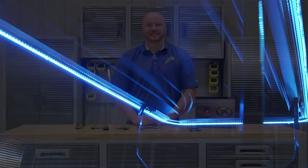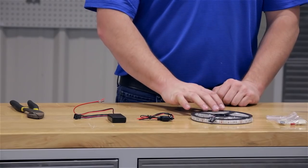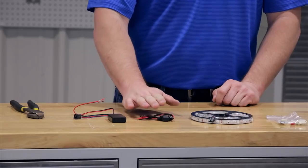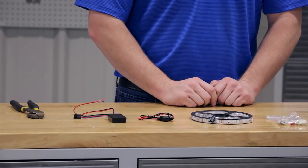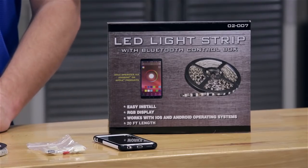Today we're installing the Inova Bluetooth LED light strip. Included in this kit are your mounting supplies, the light strip itself, your power supply with fuse, and your Bluetooth control box. To do this we're going to need a crimping tool and an Android or Apple iOS device. Now let's get started.